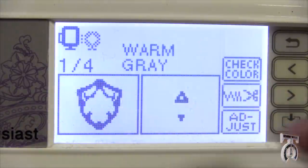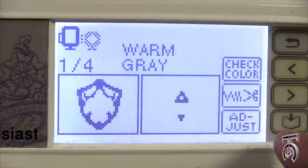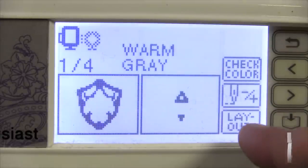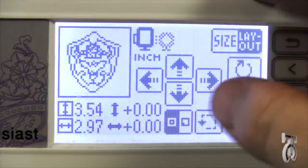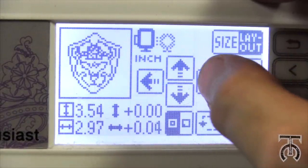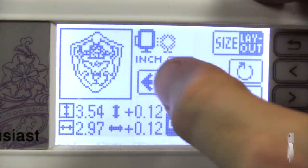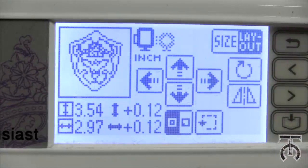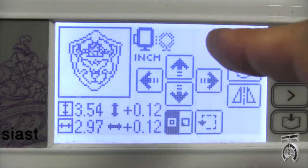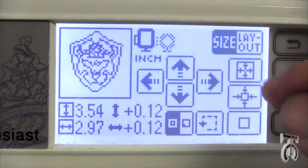I'm going to hit the memory card button to pull up the design I want for this demo — it's the shield from The Legend of Zelda. It's going to tell me all the colors I need. When I hit adjust and layout, it loads up on the hoop so I can tell it exactly where on the fabric to place it. You can pre-mark the center of your fabric in advance, then line up the center with the needle. If I hit size, it lets me shrink or enlarge the design.